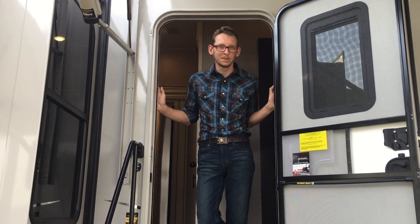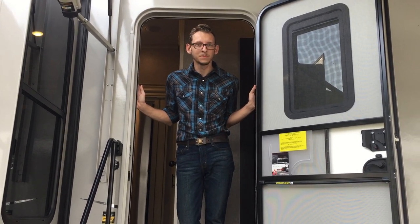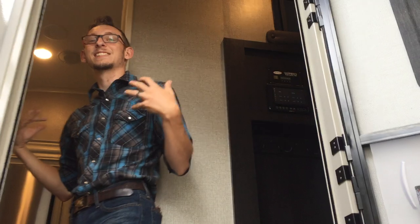Hi, my name is Kendall. I'm with Sun Camper RV of Okeechobee and today I'd like to show you a 2020 Eagle 357 MDOK. We're going to start with the inside and then work our way to the outside, because the inside is the cool part — the outside is pretty cool too, but the inside is the cooler part.